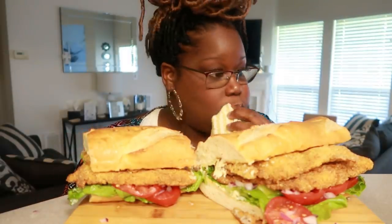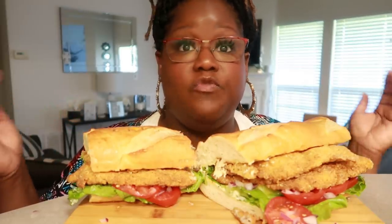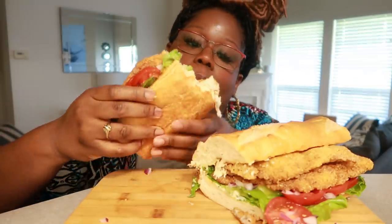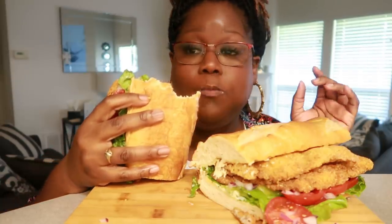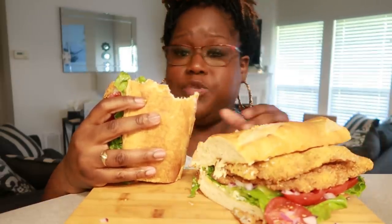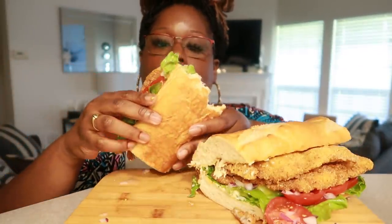On my mother's side, whenever we have family reunions, we always have fish fries. It's like a part of us and the way we get together — it's always a fish fry. Friday is like a meet and greet, Saturday we do a barbecue, and then Sunday after church, whichever state we decide to have our reunion in, we have a fish fry on Sundays. It's so delicious. I'm so hungry, I couldn't wait. I kept thinking about this video last night, and I know I just did catfish not too long ago, but I want it more. It's so good!